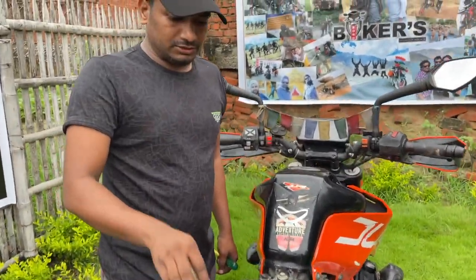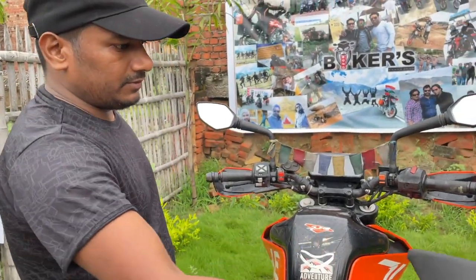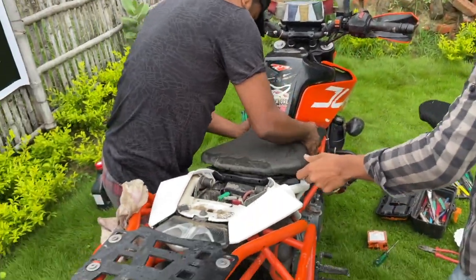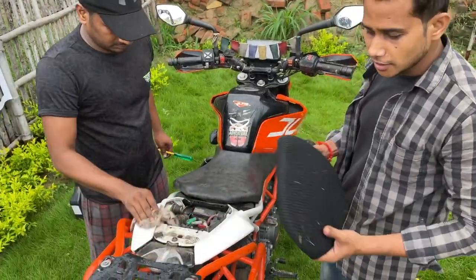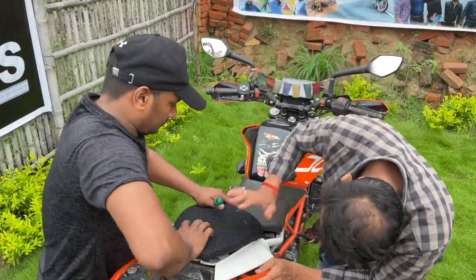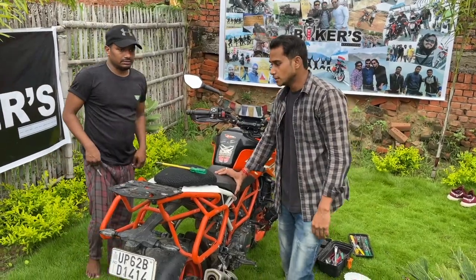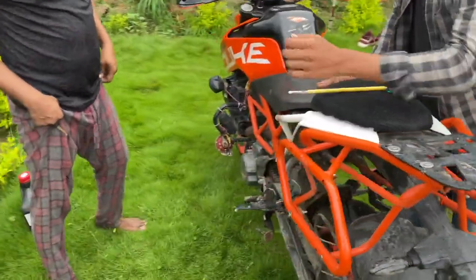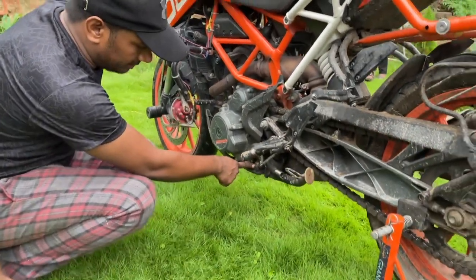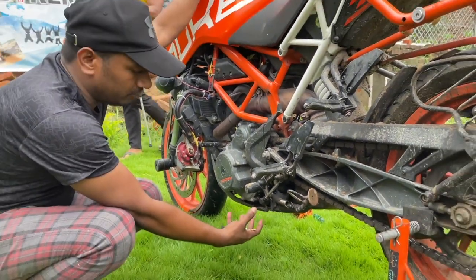The air filter has been changed. Now we will put the seat back on. Next, we have to change the engine oil. For the drainage bolt, we will open it now and the old engine oil will be removed from the bottom.